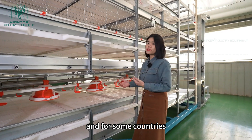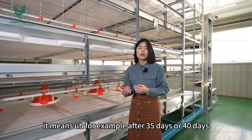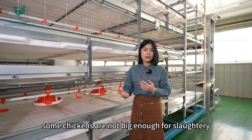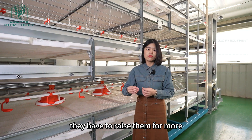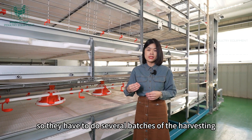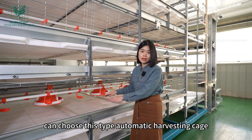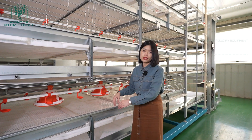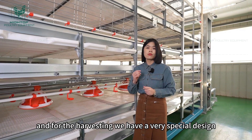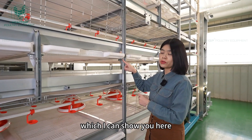For some countries, they have to do several batches of harvesting. It means, for example, after 35 or 40 days, some chickens are not big enough for slaughtering — they have to be raised for 2 or 3 more days. So they have to do several batches of harvesting. Farm owners can choose this type of automatic harvesting cage if they want to do several batches of harvesting. For the harvesting, we have a very special design to protect the cage, which I can show you here.